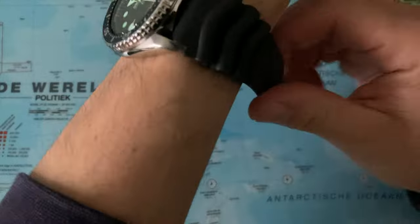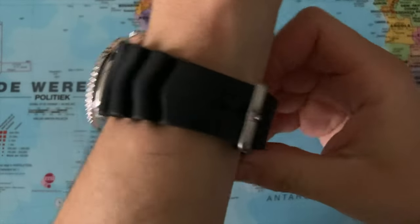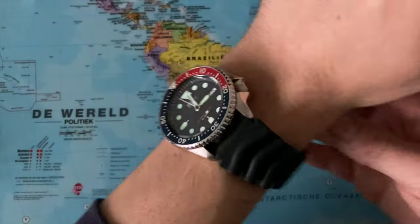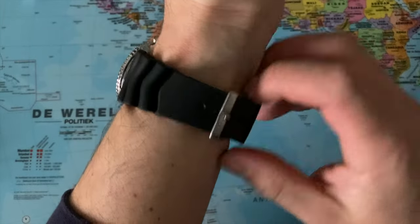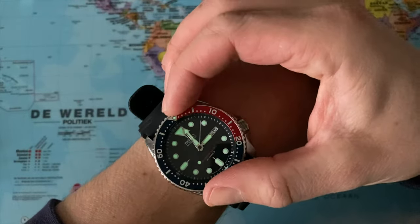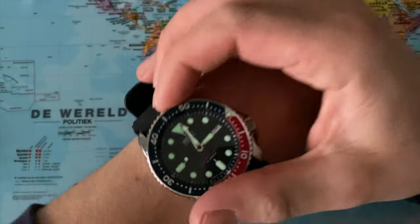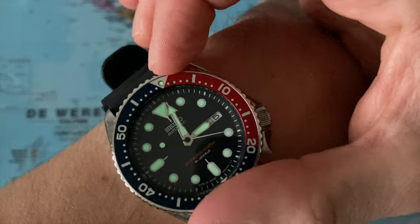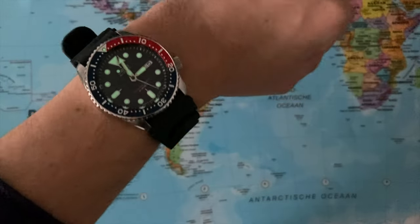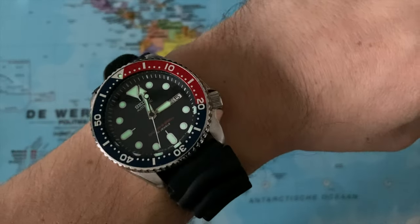Let's pop it on the wrist. I'm actually quite a fan of this strap — it's cheap but it's strong. So there we have it on a 6.3 inch wrist. This is just such a beautiful, fun watch. I really like this bezel action — I use it a lot during the day to time study sessions and so on. Really like the colors of this watch. These watches are getting less and less easy to get hold of, so I wouldn't be surprised if this watch raises in value quite a bit real soon.